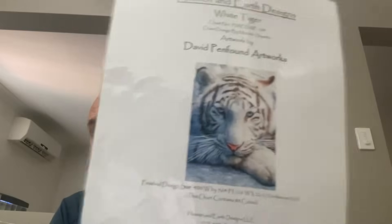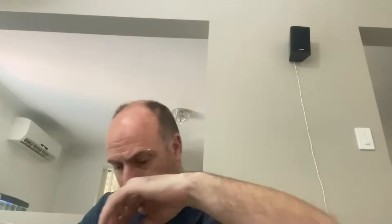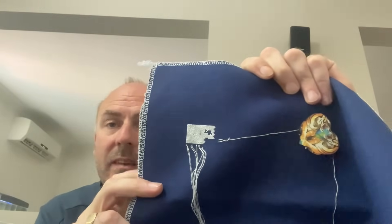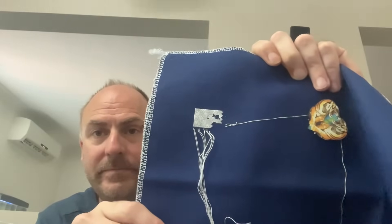The next one is another Heaven and Earth Designs piece — artwork by David Penpound — 'White Tiger.' I'm stitching it on navy lugana, one over one full cross. I actually restarted this — I started on 28 count but it was too small, so I changed it to 25 count. Not much done on it at all so far. I want to try and get some good progress, at least get a page finished. We'll see how we go.